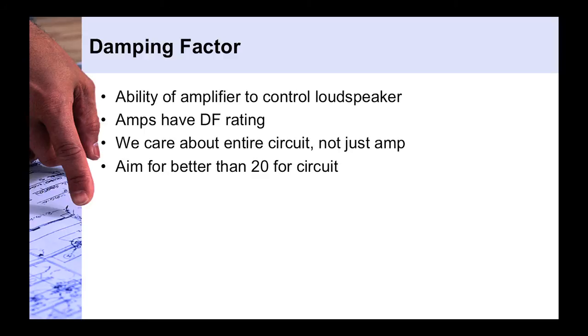Unless you have another force controlling the loudspeaker and stopping it right after the impulse. It's like accelerating your car and then hitting the brakes — going exactly the amount you want rather than just coasting to a stop. The amplifier is putting on those brakes, and the measure of its ability to do so is damping factor. But the amplifier is only one part of the equation; we also have to look at the loudspeaker wiring and cable.